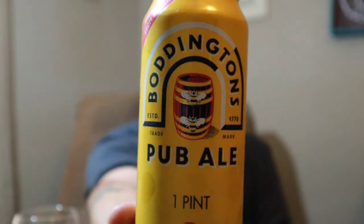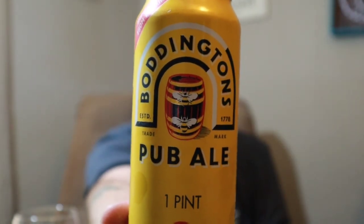Hey everybody, welcome back. Thanks for joining your virtual drinking buddy. So tonight I'm going to crack open one of these — Boddington's Pub Ale.